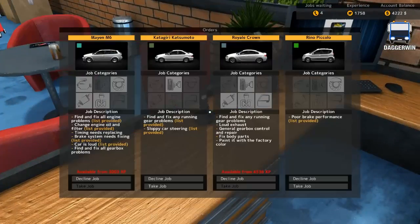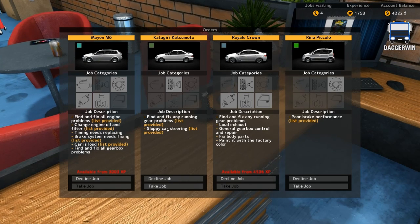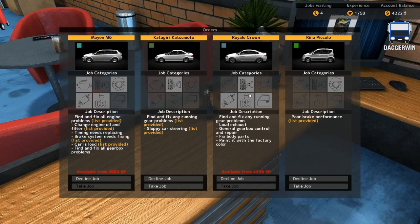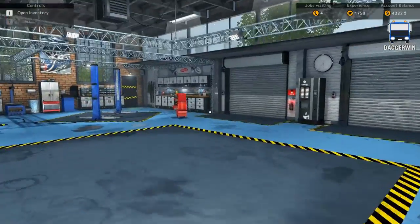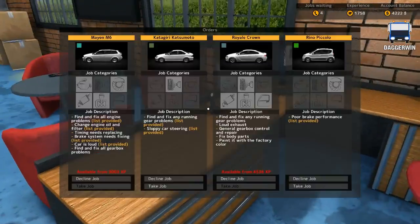We have done these jobs before but we will be able to move on. Now this one might be different - find and fix any running gear problems, sloppy car steering. There's a list provided with all these. I'm looking forward to ones like this one here, because we won't have a list provided - it'll make it much more challenging. We do of course have to take the job.